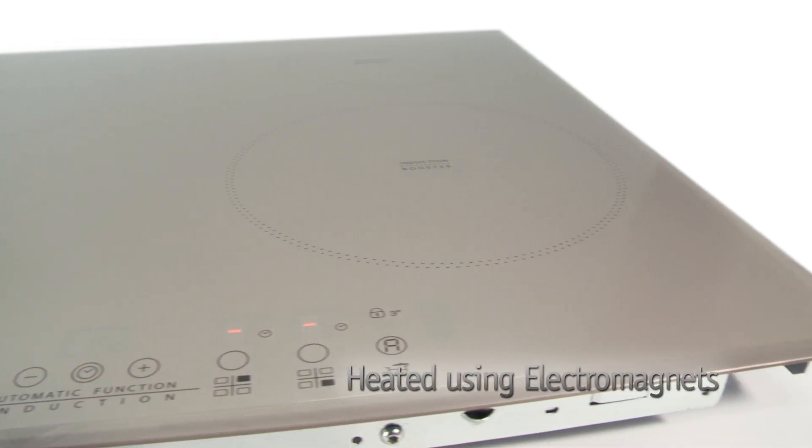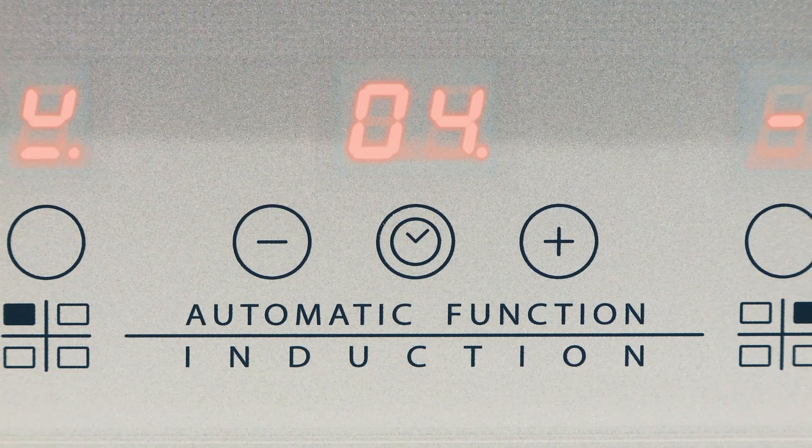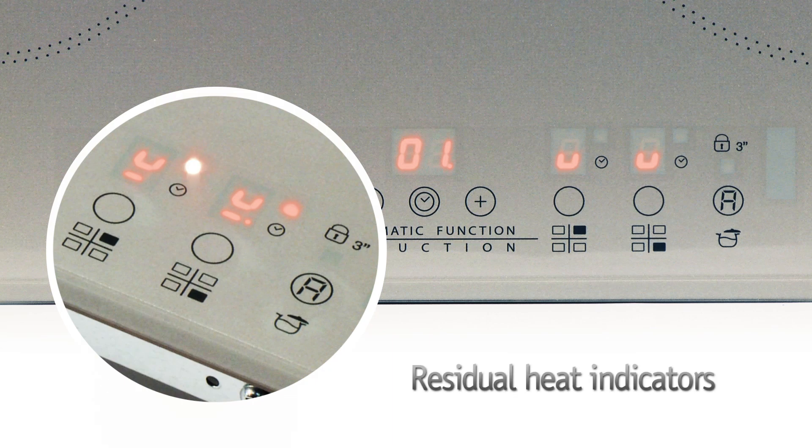It's fast, safe and efficient as heat is conducted through the base of the pan using electromagnets. Quickly warming its contents, little residual heat is left behind on the hob surface, making it really safe to cook on. It also has residual heat indicators which illuminate when the zones are hot.